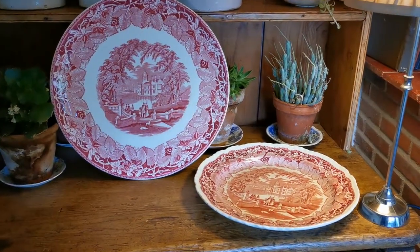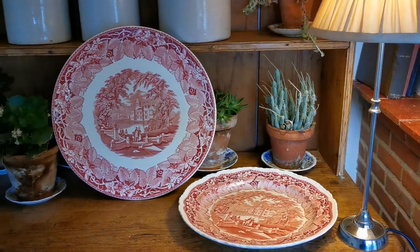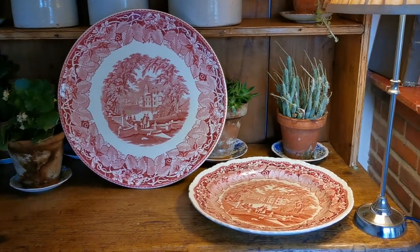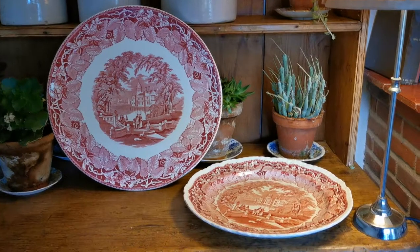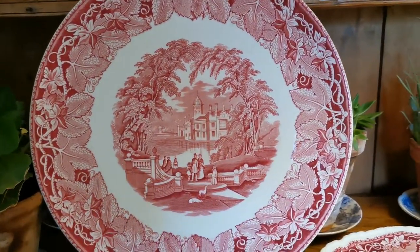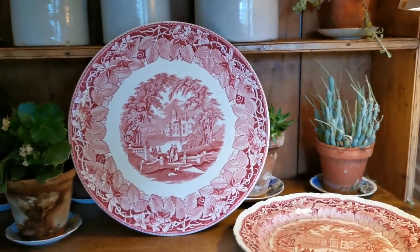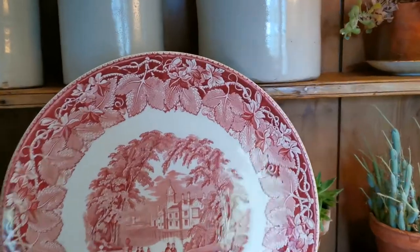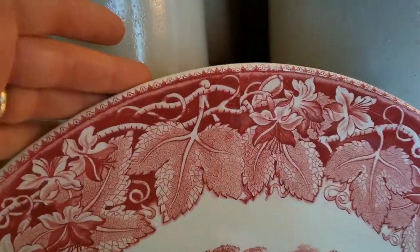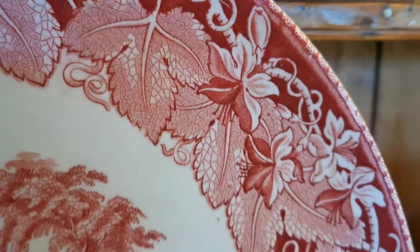Welcome everyone. We are going to show you these two Mason's Vista charger plates, both dating from around the 1940s to early 1950s. The larger of the two is approximately 15 to 16 inches. We will put the exact dimensions on the website listings. It has a plain rim — beautiful detailing if we just come in for some of the close-ups on this pattern.